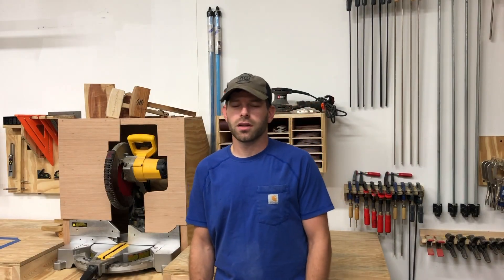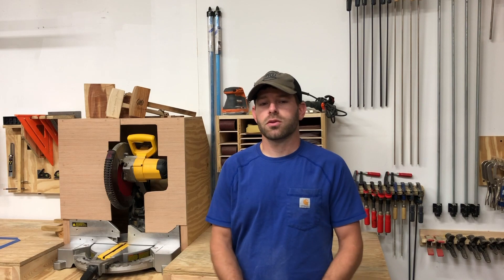Hey everyone, welcome to Maddox Woodworks. Hope you're having a great day today and thanks for joining us. In today's video I'm going to show you the steps I took to build the storage rack for my finishing supplies, so let's get to the build.